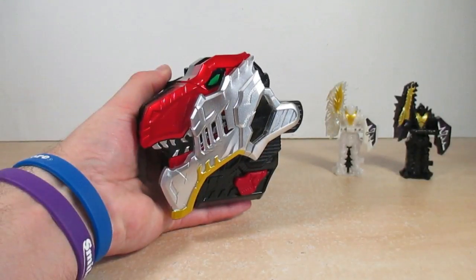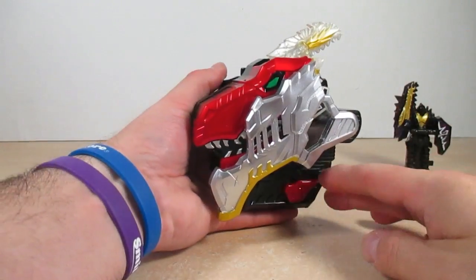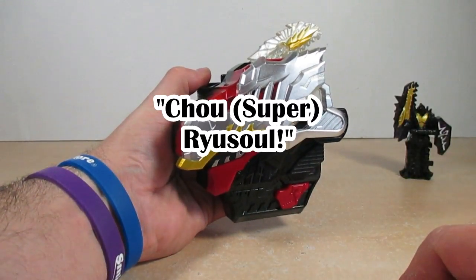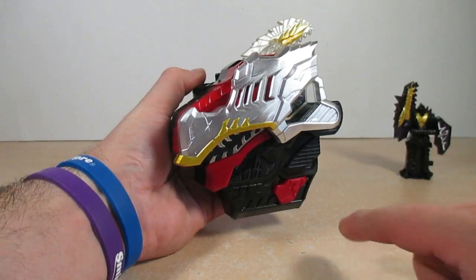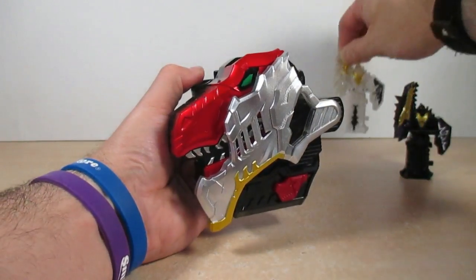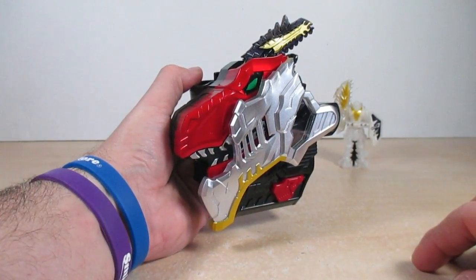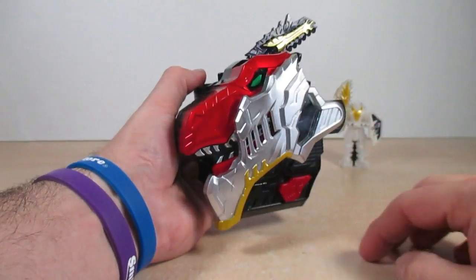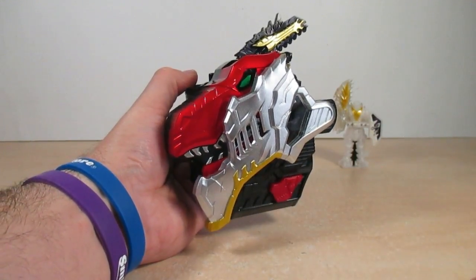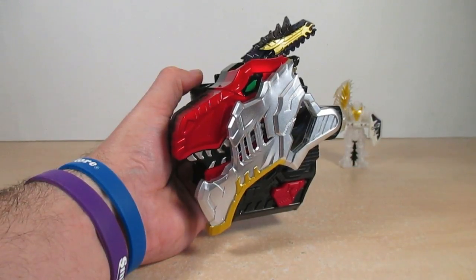Now let's go to the sounds of the Kagayaki So and the Kurayami So in the Yusou Changers. Starting with the Kagayaki So — hitting the red button — and then the Kurayami So. We definitely have two super Yusos here.